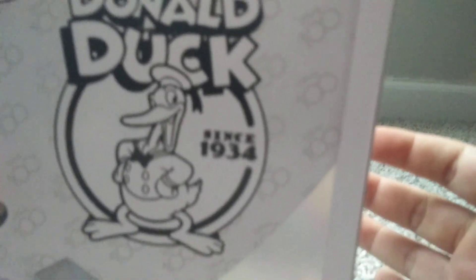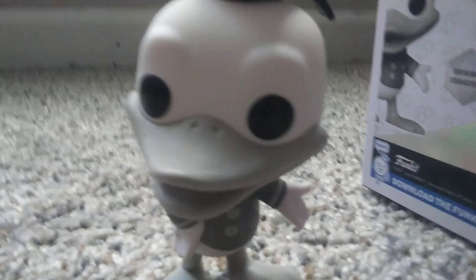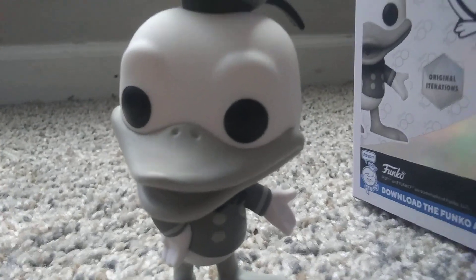On the box there's the Disney 100 logo, and it says Donald Duck since 1934. And there's our oopsie — and there's Donald Duck, black and white.